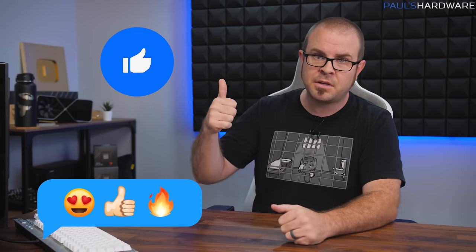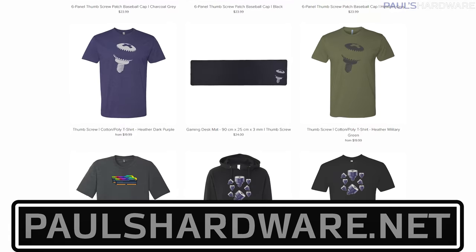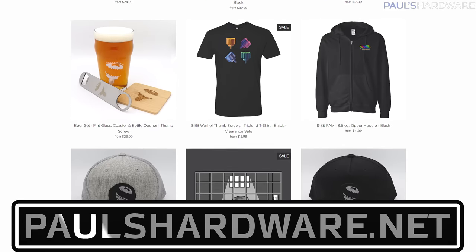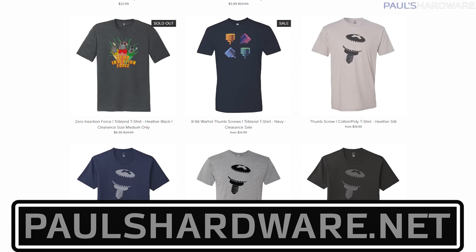That's this most recent episode of tech news for the week. If you liked it, click that like button or leave a comment below — otherwise I'll send my plant army to your house. All the articles discussed today are linked in the description, and check out my store at paulshardware.net for high-quality merchandise including t-shirts, hoodies, beer sets, and fabulous new 8-bit designs on the softest shirts available. Subscribing to the channel is always a good call too — thanks everyone, and we'll see you next week.